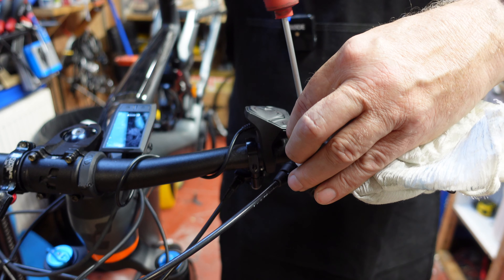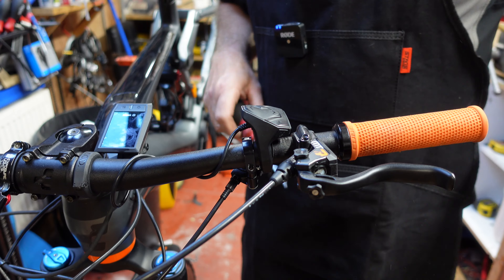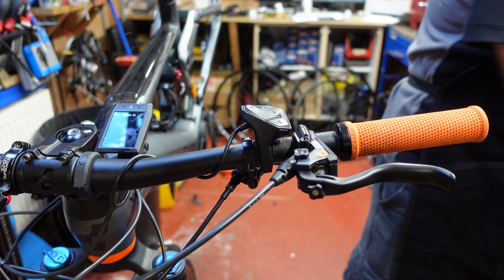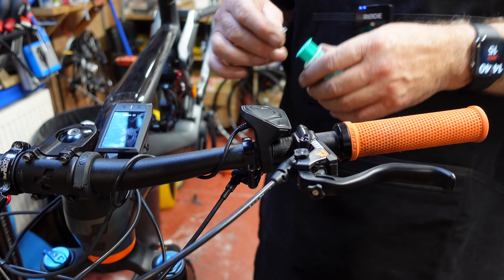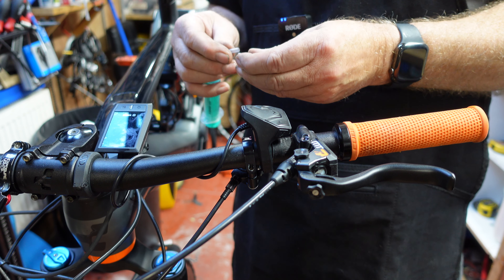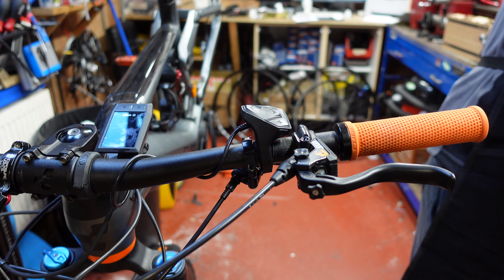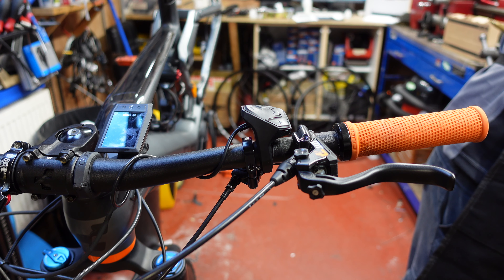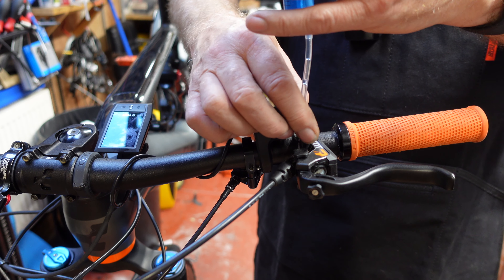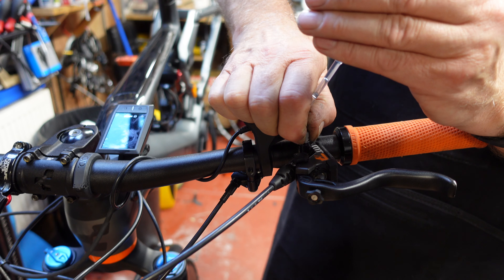Take the bleed port off and put it to one side. That exposes the lever end. Get a syringe, put the tubing on the end, slide a bit of tubing over, put an adapter on, and draw some Royal Blood fluid up — about 10 to 15 mls. Wind it on there with your fingers; it's got a little rubber ring so it makes its own seal hand-tight. That's all we need to do at that point.